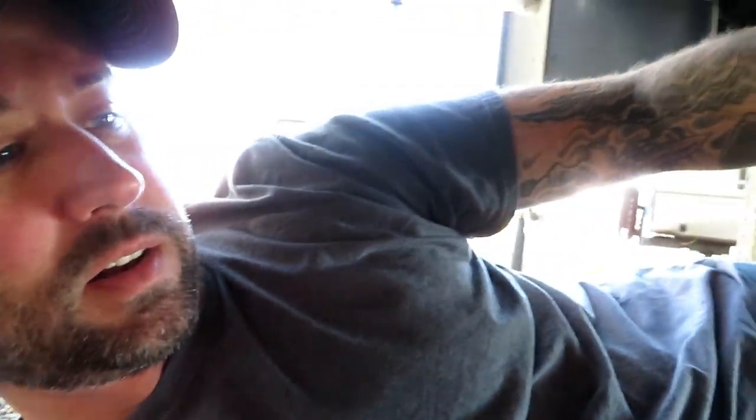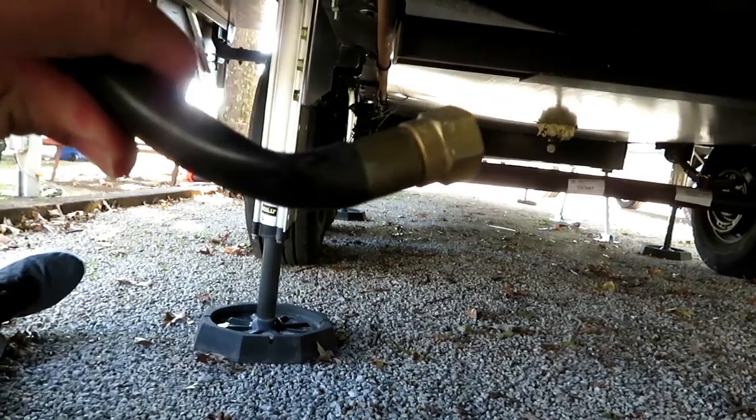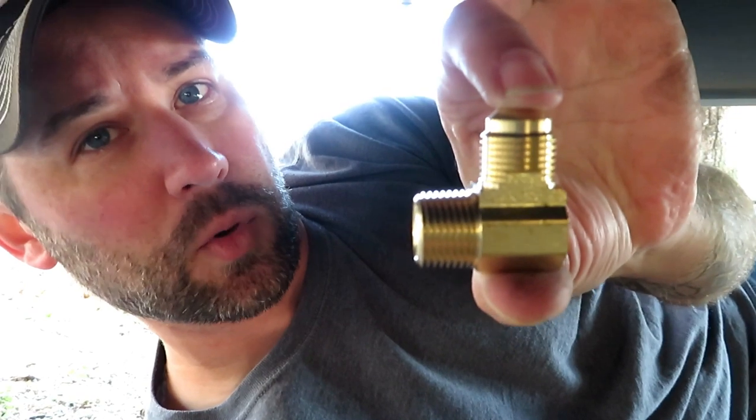Now this kink must have been kinked for a while because I got this thing off and you can see that it's still kinked pretty good even though I got it off. So I'm just going to take a pair of pliers and smash that down a little bit. You've got to be really careful not to puncture that line.